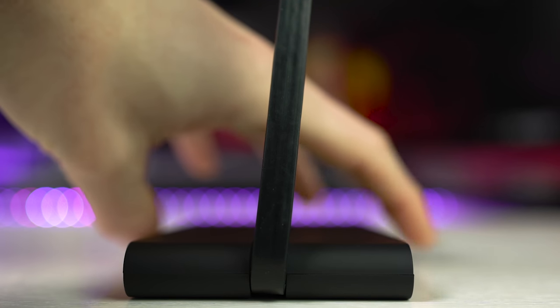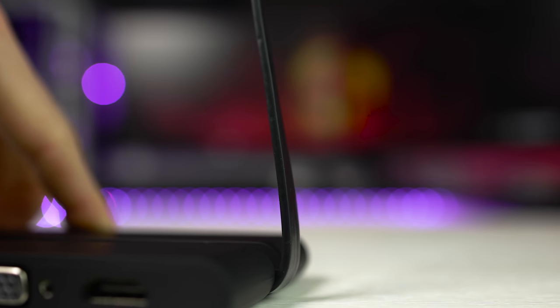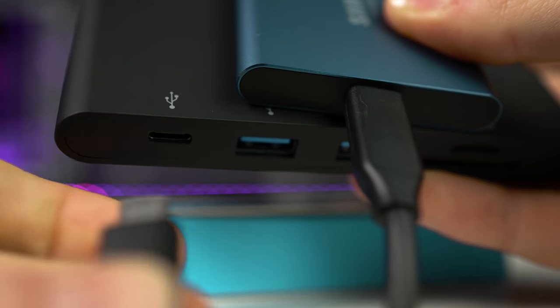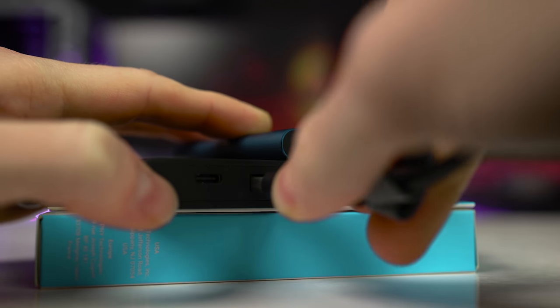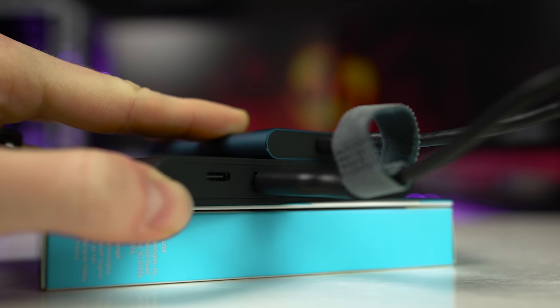Build quality wise the PNY Mini Dock is actually really good. The finish is brilliant, the cable stores away nicely and using all of these ports has been great. Whenever I've connected anything to these ports they felt secure — each input hasn't felt loose or anything like that. They stay in place well, and that was my initial concern. I was worried they would wiggle around too much but that's not the case here.